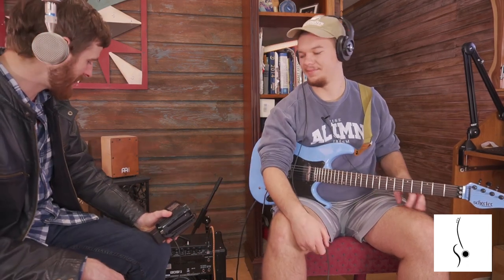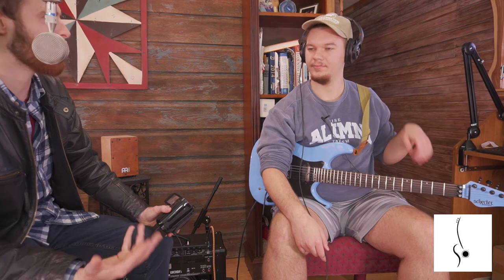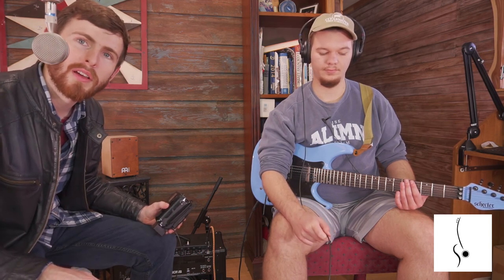Thanks so much James for breaking us down and giving us a review of the Boss amp. All the links are in the description — go check it out and decide if it's a good pick for you. Let us know what other reviews you want to see. If you're not watching this on the website, go there now for more reviews, videos, and great guitar learning content. Thanks so much, guys — God bless.